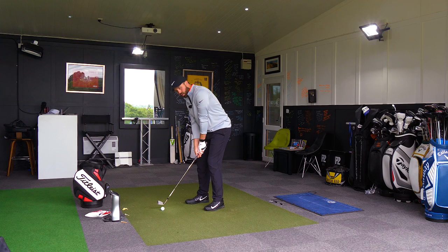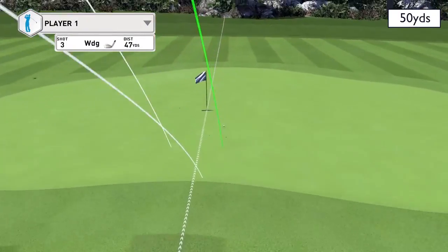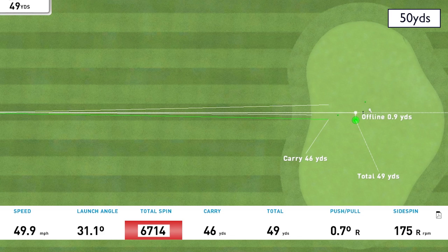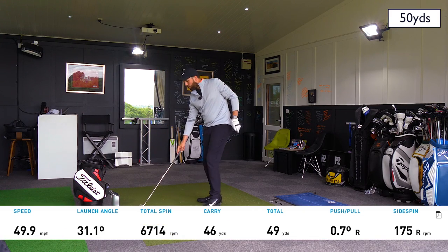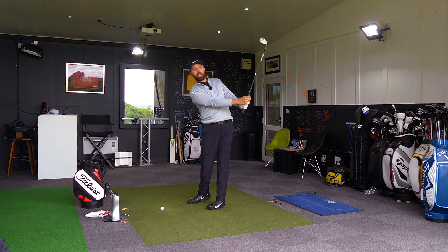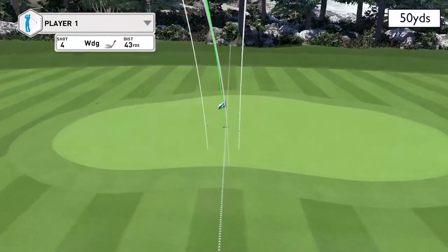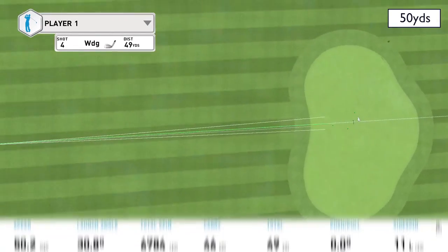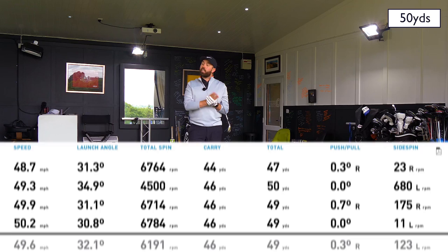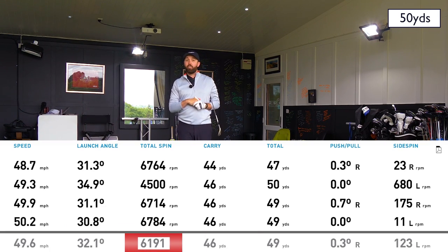Let's see if I can clip one away and actually strike one properly — coming down the grip a little bit on this. Much better, much more reasonable number. That was struck as nicely as I've struck any of the wedges — spun at 6,700 and carried 46 yards. Going one more at 50 yards — just gripping down a little bit helps me control it. 6,700 again — that was a nice shot. So on average of the four shots, the last two were as pure as they can be: 6,200 spin rate, which is really high for a wedge at 50 yards.